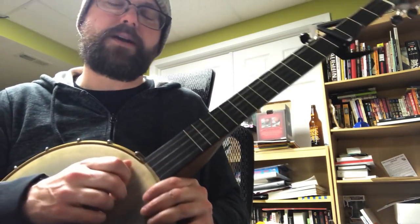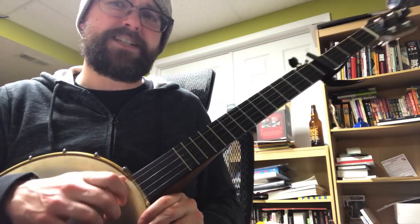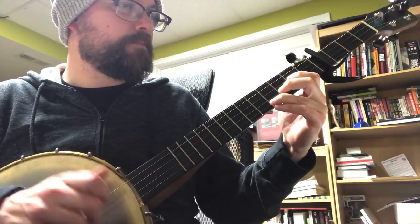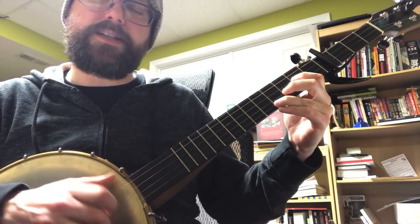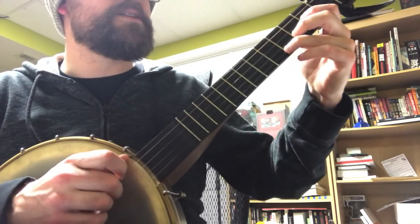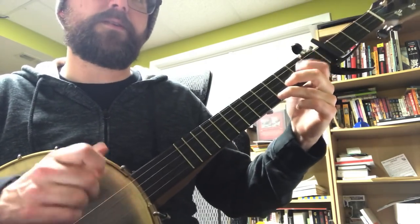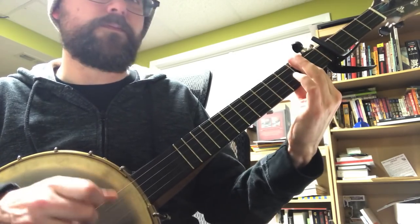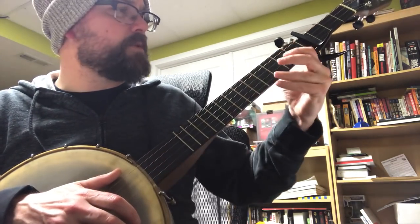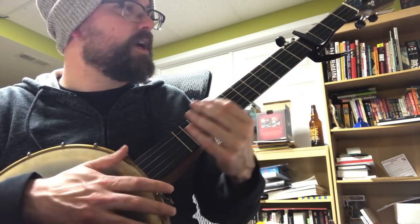A lot of that melody is me just striking different strings — it's mostly discovery. I start with the basic frailing strum and just try hitting different strings to see if I can derive a melody. I'm going second string, third, fourth, second, third, then I do the hammer-on. You kind of see the pattern from there — just experiment and see what melody you can make happen with your right hand.